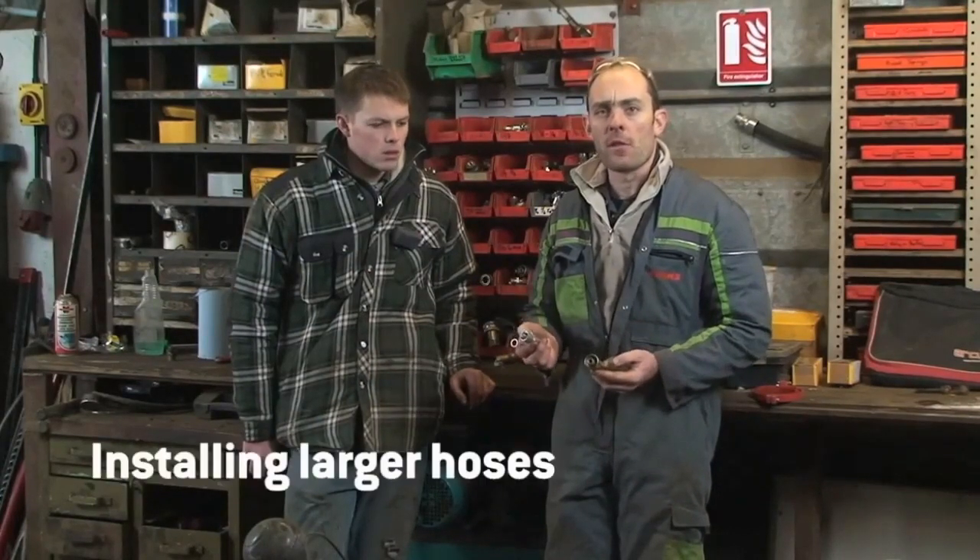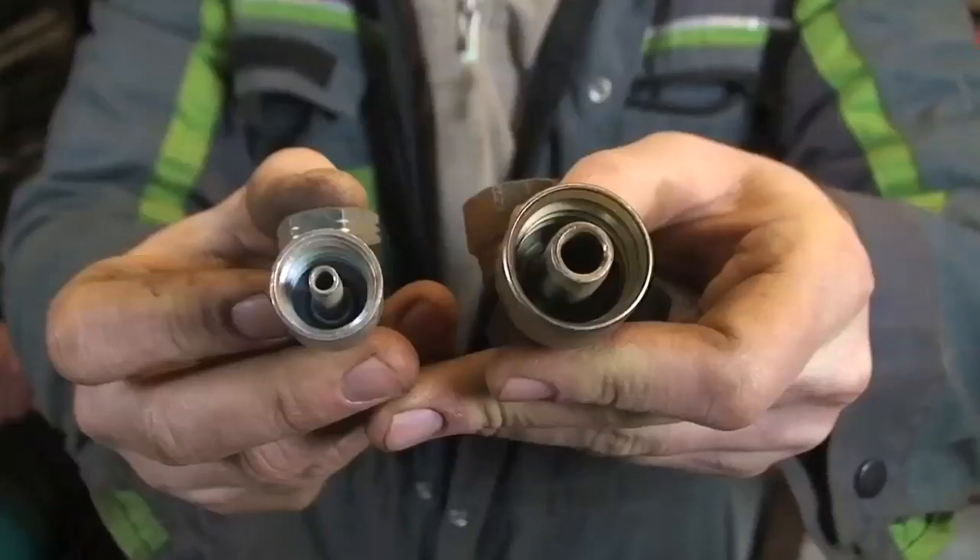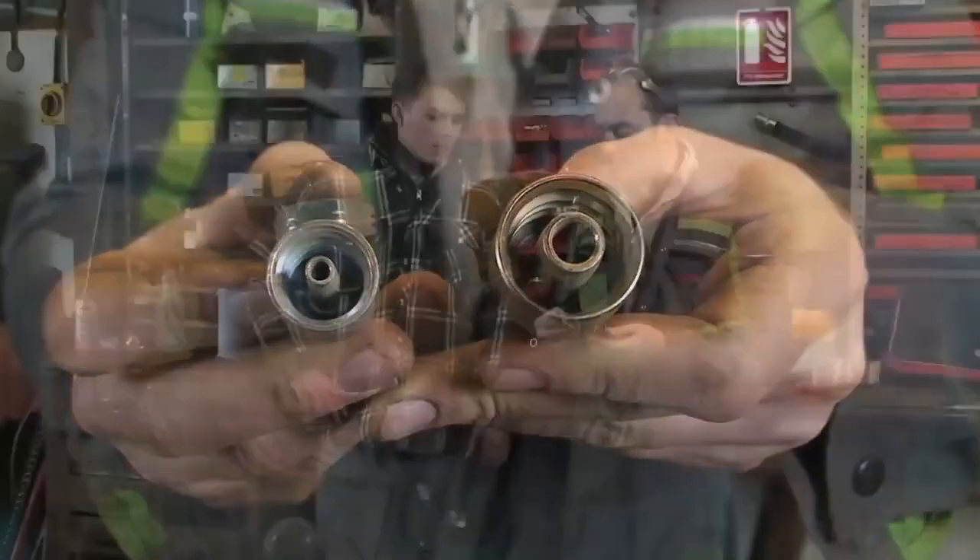One thing recommended by BAGMA and the NFU to improve braking efficiency is to change up to bigger diameter brake hoses. We're actually moving up from a quarter inch to a half inch — you can see there's a huge difference in size and bore. So there's no doubt that the flow will definitely be increased by moving to the half inch hose, but it remains to be seen whether that will be reflected in the braking efficiency.